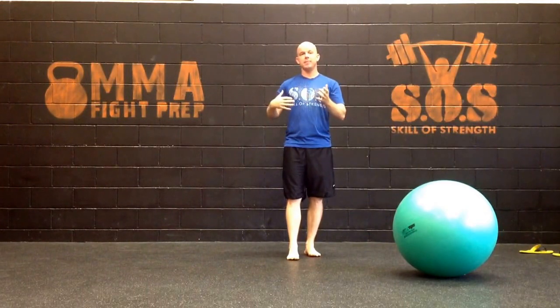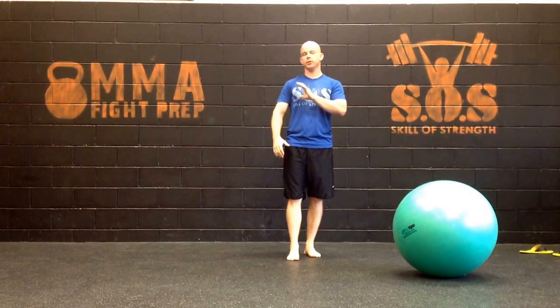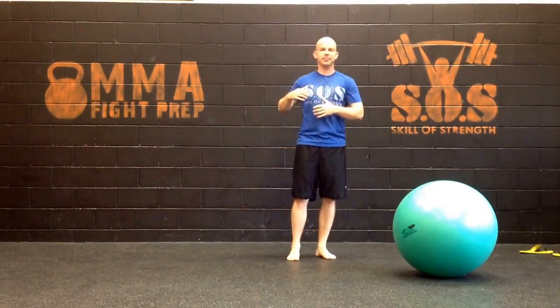Before you dive into this drill, make sure that you address a couple things. One, do a few minutes of diaphragmatic breathing — that's always going to help. And two, you want to address the soft tissue. Specifically, you want to focus on your pec minor, lats, subscap, rhomboids, traps — sort of everything that would decrease mobility in general.